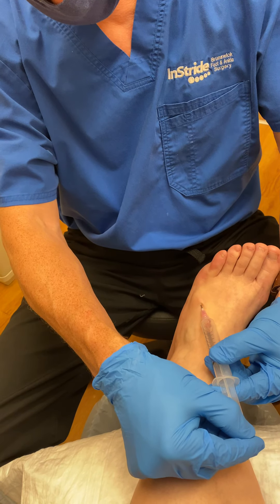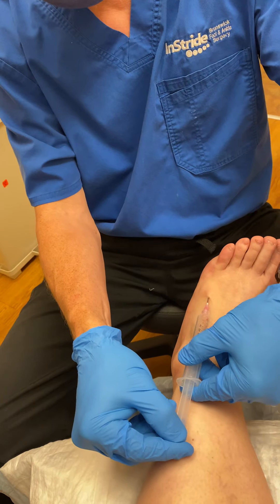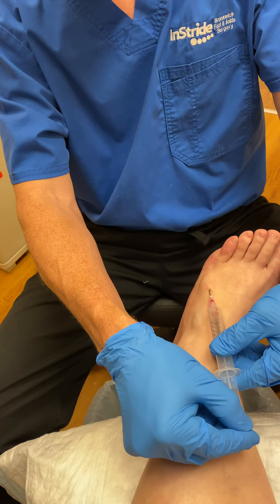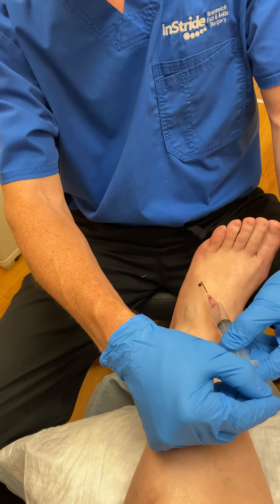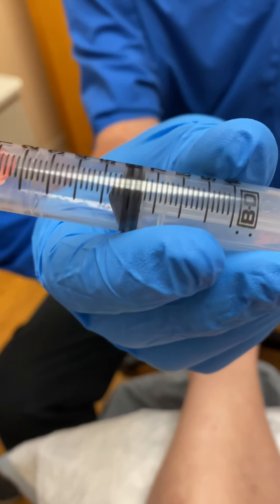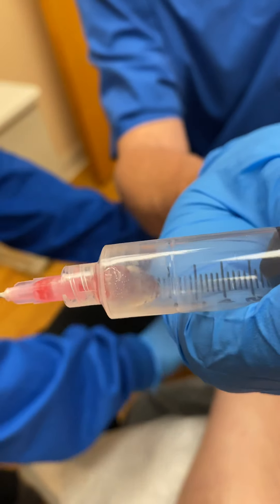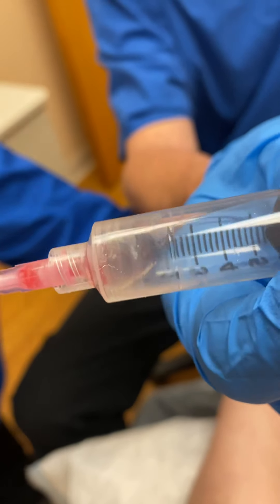We're just moving it around, puncturing through to get all aspects of it, trying to break it up. There's a little bleeding, but inside there are the contents of the ganglion — a gelatinous type of material, almost apple jelly in appearance.